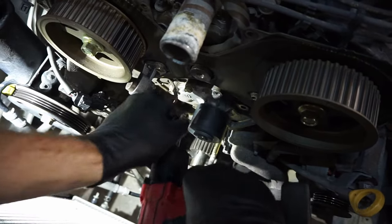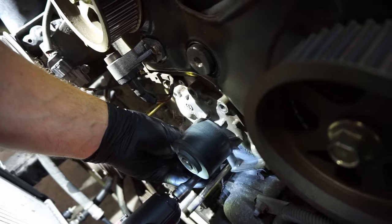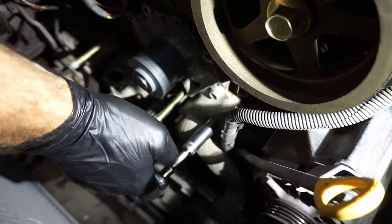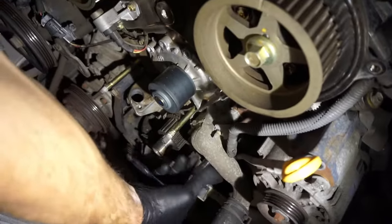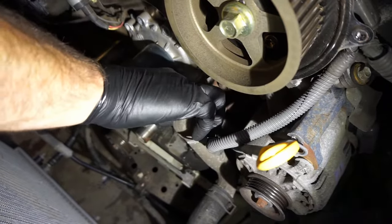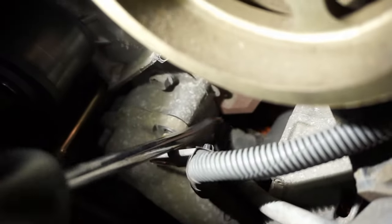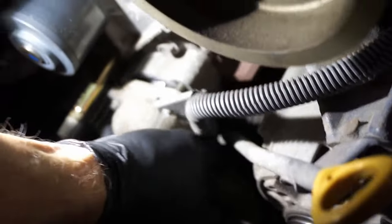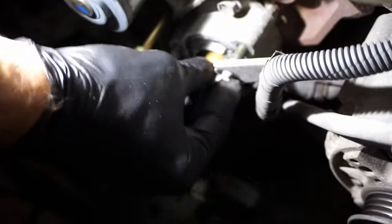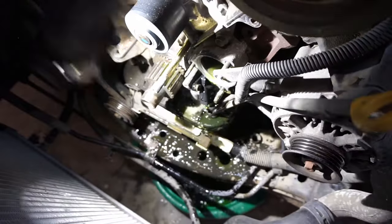Now we're taking out the seven 12-millimeter water pump bolts, and then there are three thermostat housing bolts or nuts to remove. Take note that there's a harness that goes on the upper thermostat housing — put the harness aside. Take your thermostat housing and put the bypass hose to the side. Pull your thermostat out — on this vehicle we're going to reuse the thermostat, so save that.